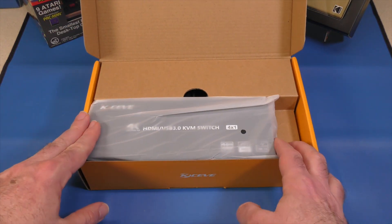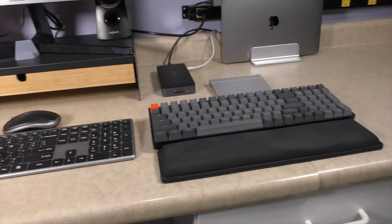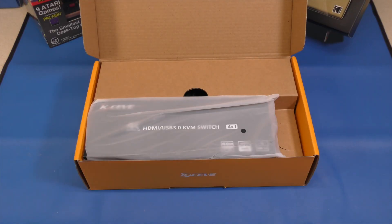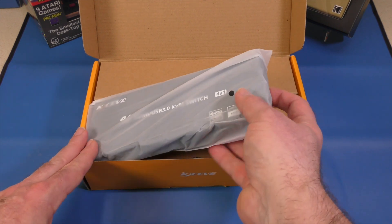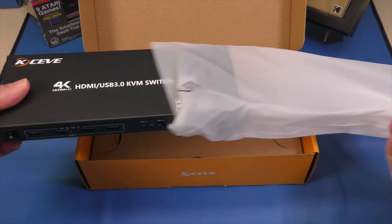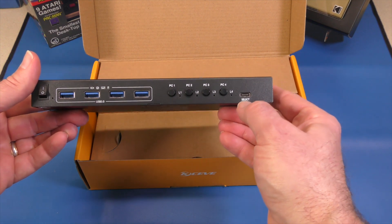As I look at my setup, I have three computers, one Samsung widescreen monitor, and right now I'm using three sets of keyboards and mice. I want to try to condense that into one. So hopefully this will work. Here is the box — let's take a quick look.